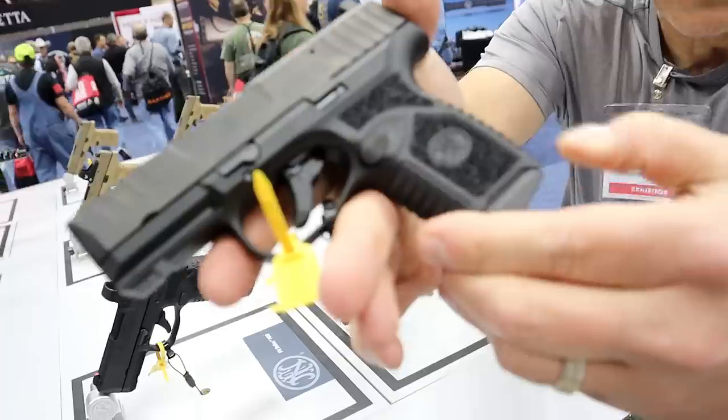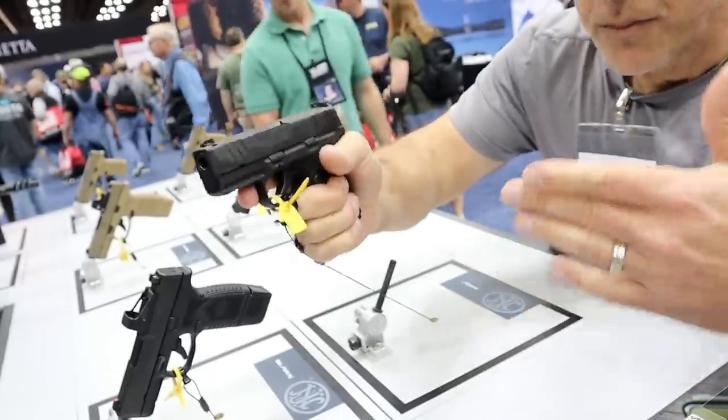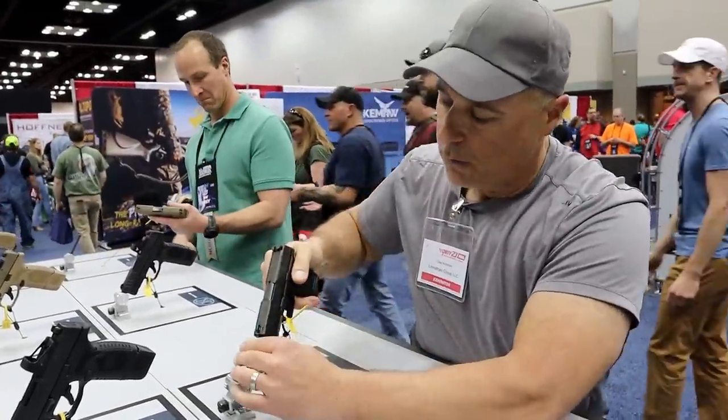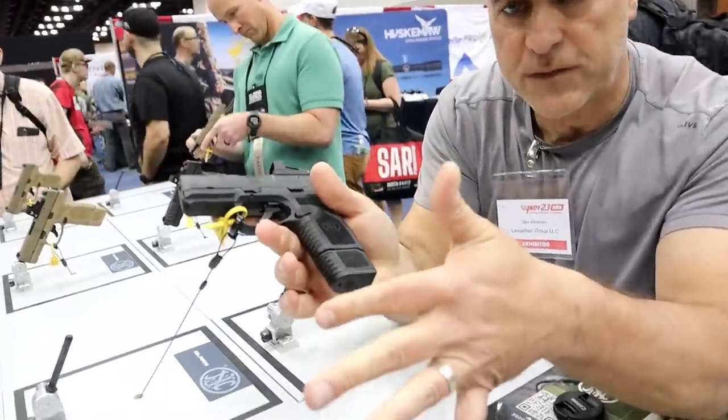No back straps or anything available, but I'm able to get three-finger contact on it even with the 11 round magazine. One thing that makes this very cool is that it also comes with a 15 round magazine.